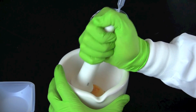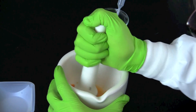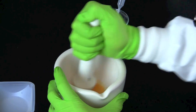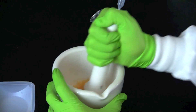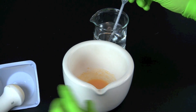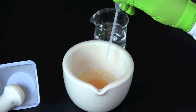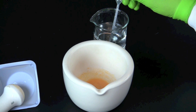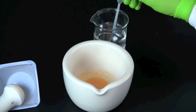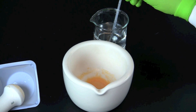Grind the food with the pestle for at least 2 minutes to form a slurry. Add another 5 milliliters of distilled water for every gram of food. Mix and grind further with the pestle until the slurry is smooth enough to pipette. Add another 5 milliliters of distilled water for every gram of food.